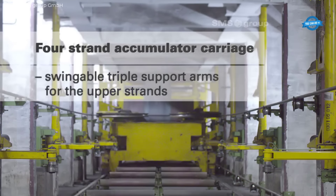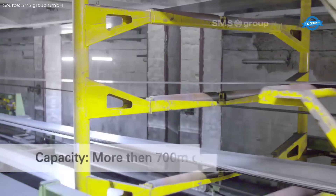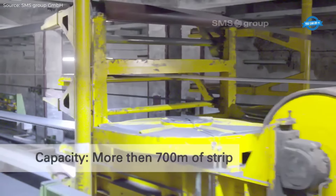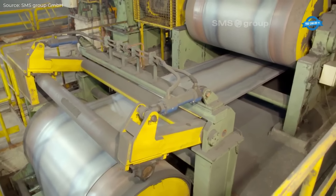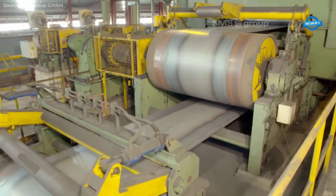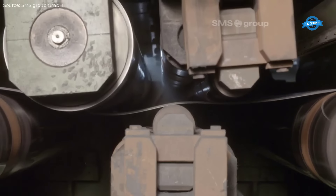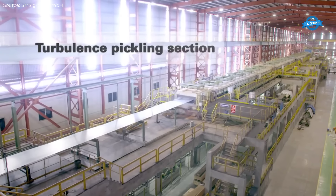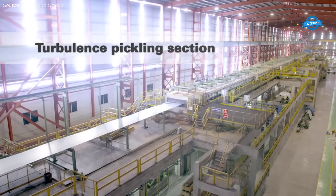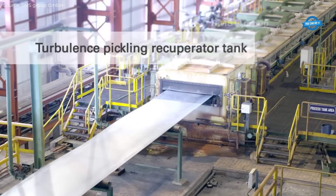In the tandem cold mill, five six-high mill stands are equipped with cutting-edge CVC Plus Enhanced Shifting System technology, which enables precise control of the strip profile and thickness. This technology allows the mill to handle a wide range of incoming hot strip profiles while maintaining excellent flatness and strip quality.